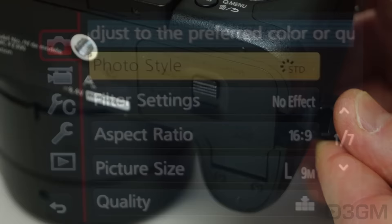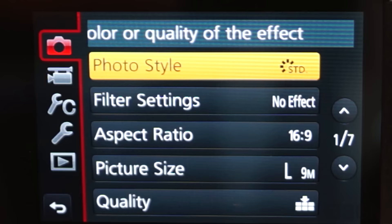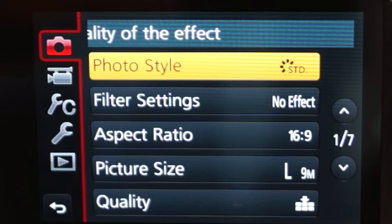Over here is a place to install the optional power adapter. Now I really quickly want to touch on most of the options within this camera, and there's a lot. I don't want to make this too long, so let's get started.